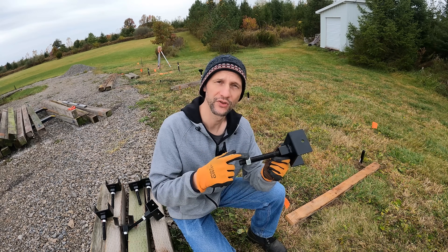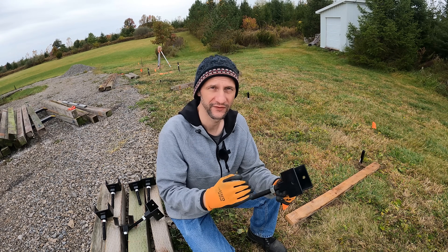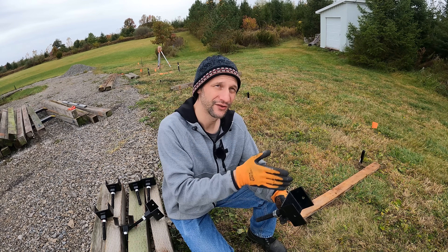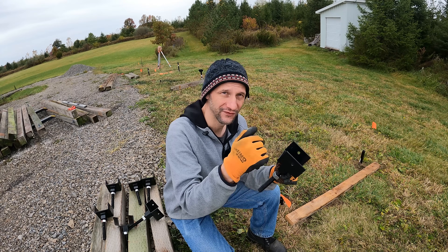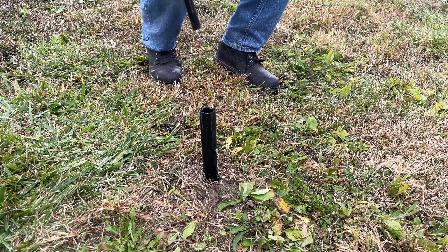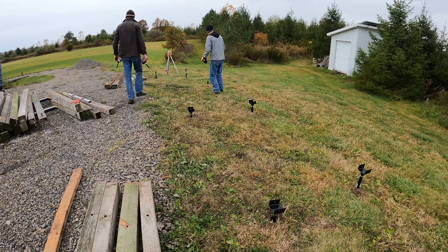Now that the screws are in the ground, I can put the nut back on. I could position it halfway up so I could have some significant up and down movement, but in my case I'm trying to keep it as low as possible. I used the laser to set the top of the posts — they were all within a quarter of an inch. So I'm only going to give myself about half an inch of downward movement and the rest will all be up. If the posts sink, I can move the nut down and raise things up. That's the most likely scenario.